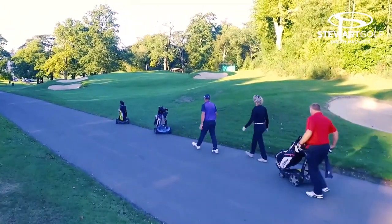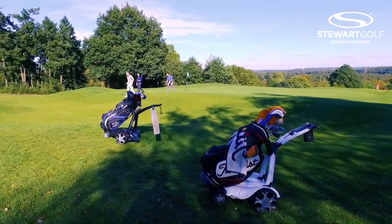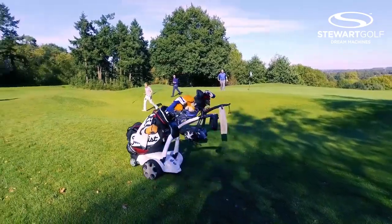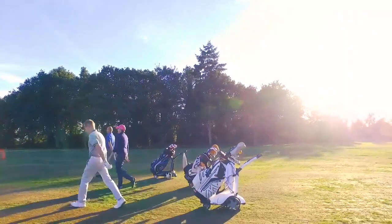Is there any chance you think that your Stewart might have helped you improve your golf? It certainly helps take that bit of stress off around the golf course of having to carry or push a set of clubs, and the remote feature of being able to bring it to me rather than having to traipse all the way down a fairway to collect the bag. My handicap has come down about two or three in the last few months since I've had it.